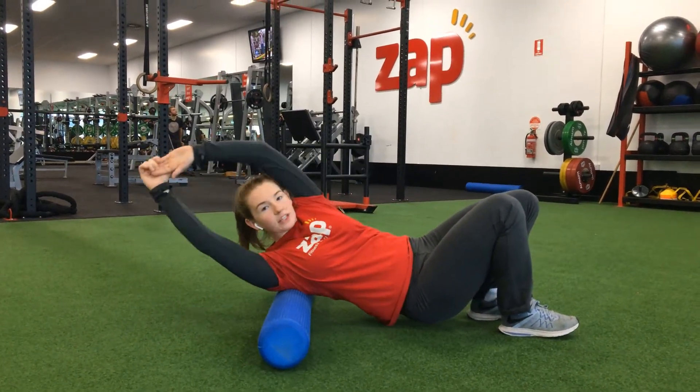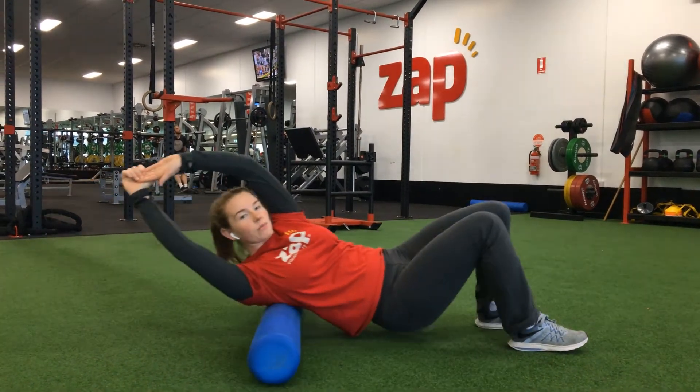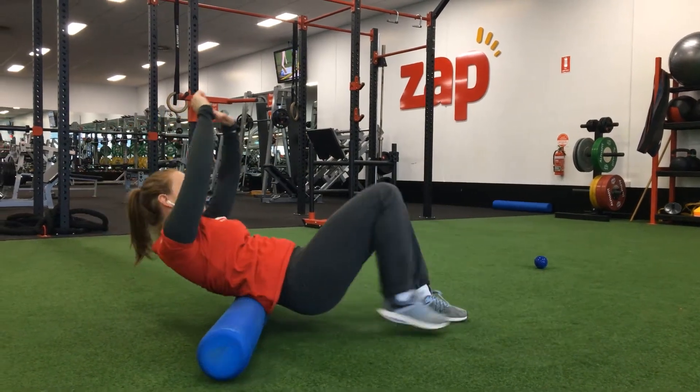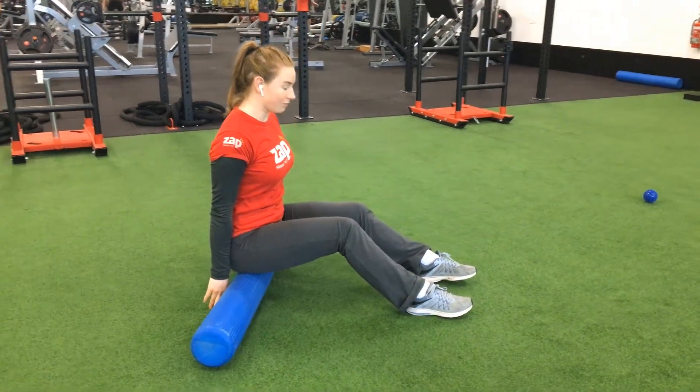I'm stretching my lat now. I can reach my arms up overhead and that will put this lat on a bit more of a stretch as I foam roll. When I finish, rolling straight back up, I can put my hands behind my back and up into a sitting position.